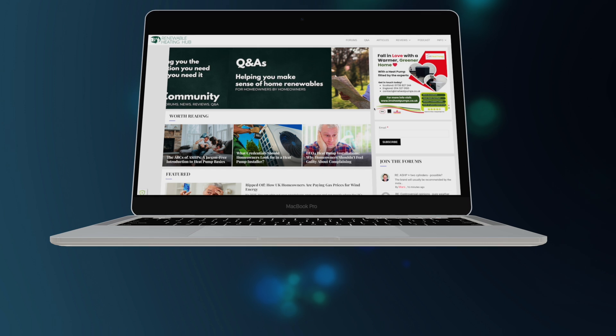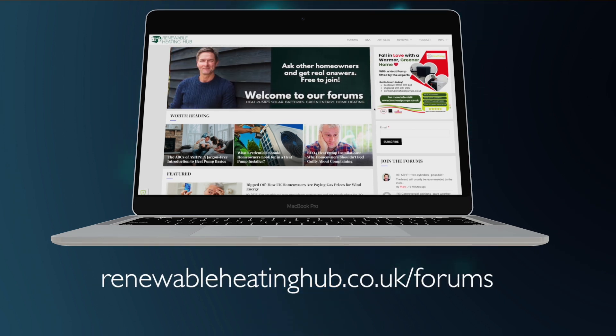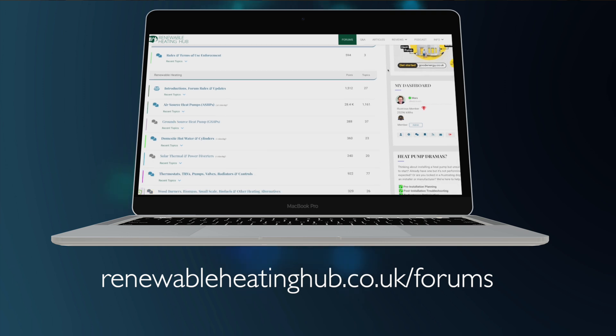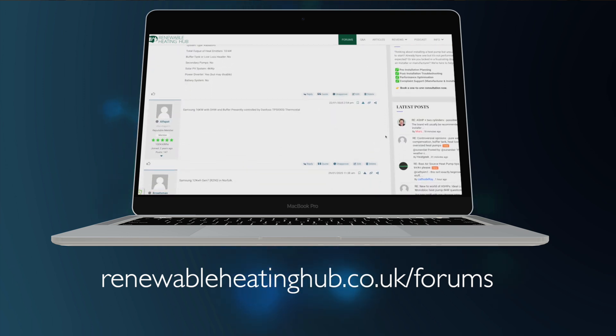If you've got any questions about heat pumps, then you need to join the Renewable Heating Hub forums. You can connect with other homeowners, share experiences, and get advice on heat pumps and renewables. Sign up today and be a part of the conversation — link in the description.